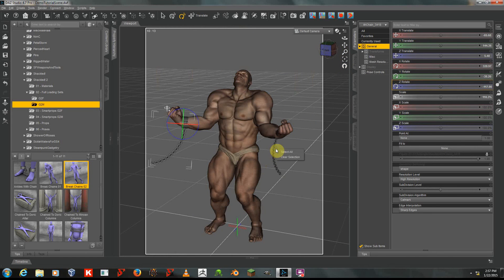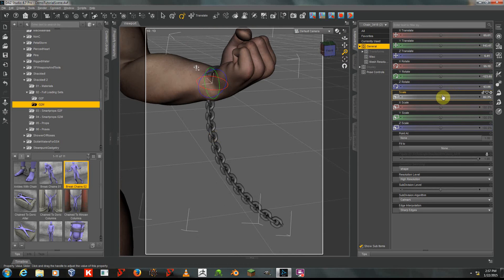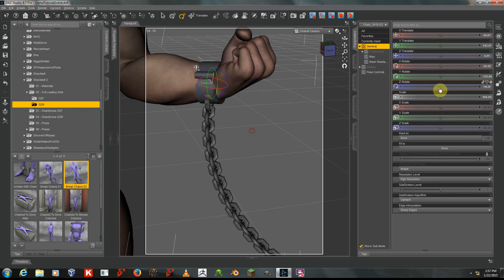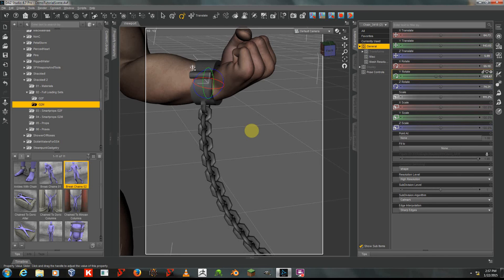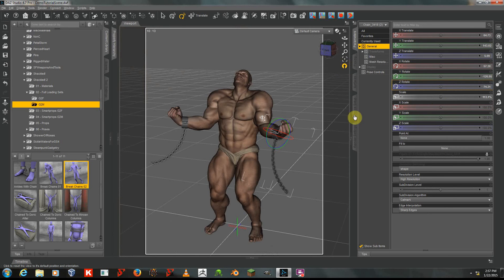Now I'll just go look at this other one, and I will scale it up similarly. The larger your character is, and more importantly the thicker the character is, the more you will need to do this sort of thing. A little more adjustment in this direction, a little bit more scaling, and there we are. Looks much better.